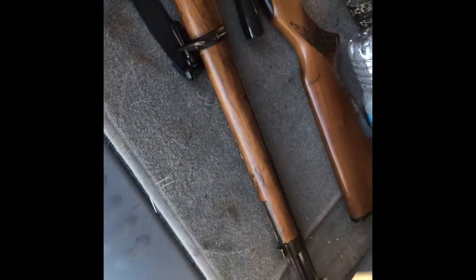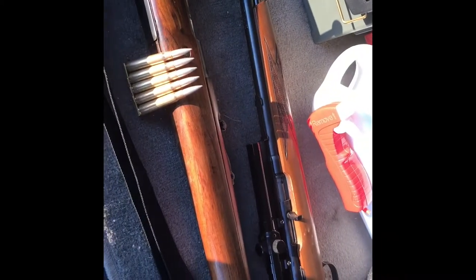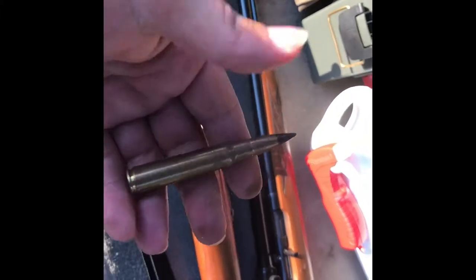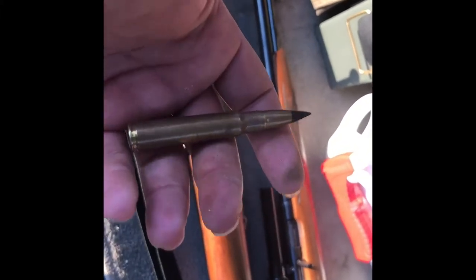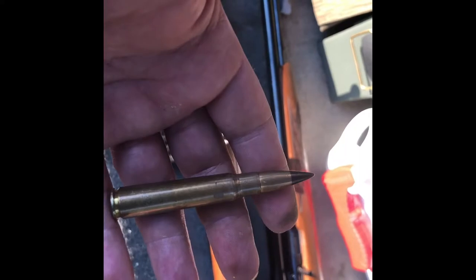Hi, today we're here at the farm going to be shooting some 8mm Turkish ammo. We also have one round of old German armor-piercing made in 1940 that we're going to try. The target is a railroad brace — the wood sits on it, nails go down into it — it's about three-quarter inch thick. We'll see what it does, hang tight.